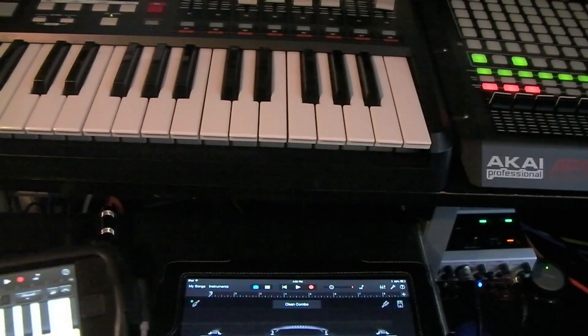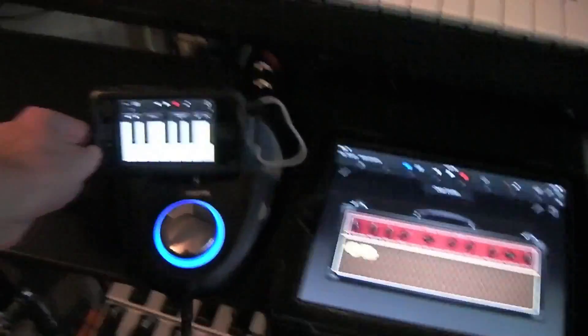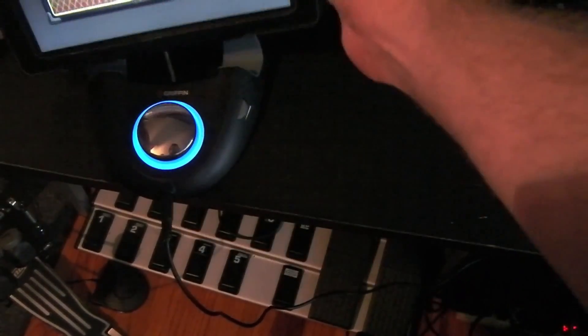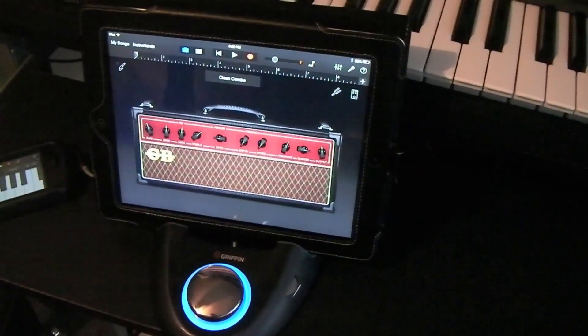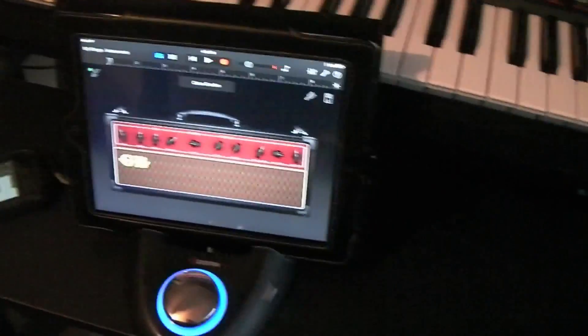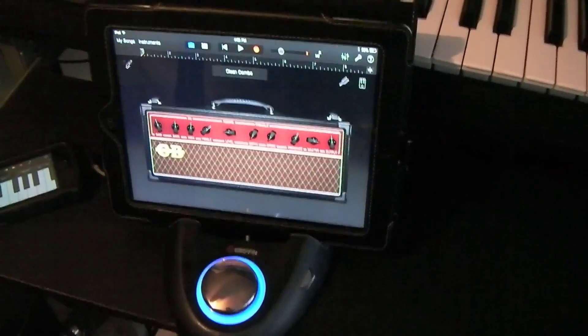As you can see, it works pretty good. I also like how it will hold your phone or your iPad for you. I highly recommend checking it out and picking one up if you're looking for a nice little audio interface for your iPhone or iPad. That's going to conclude this review on the Gryphon Studio Connect. Thank you.